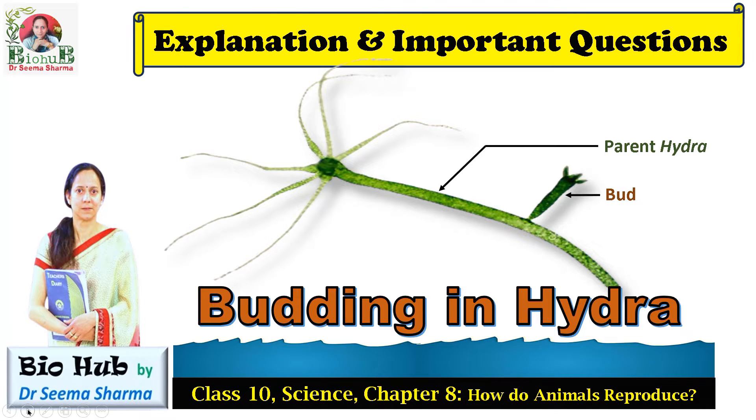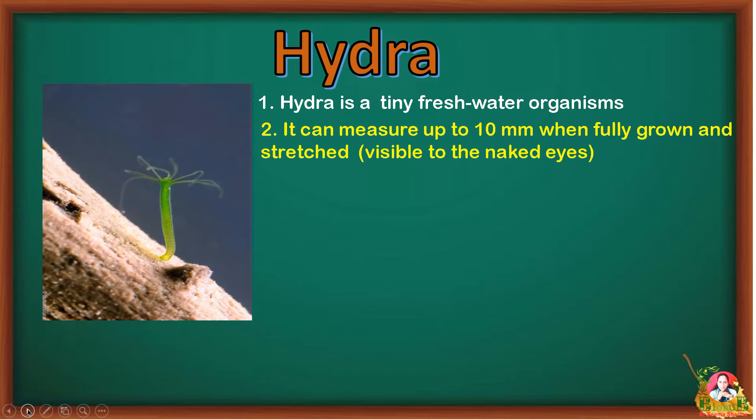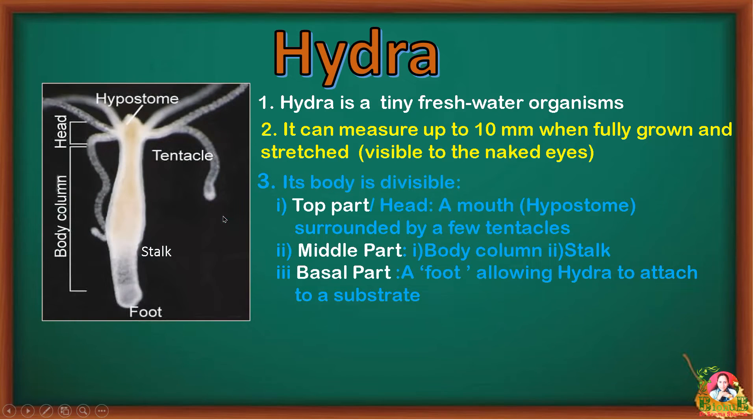Before knowing about budding in Hydra, let's first know what Hydra is. Hydra is a tiny freshwater organism that measures up to 10 millimeters when fully grown and stretched. Its body is divisible into three parts: head, body column, and foot. The head contains an opening called the hypostome or mouth, surrounded by tentacles, and the body column tapers down to the basal foot, which allows Hydra to attach itself to a substrate.